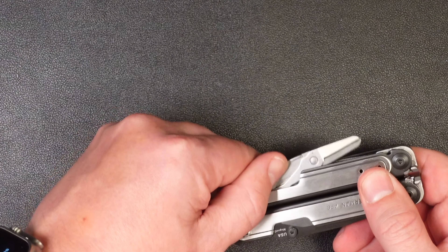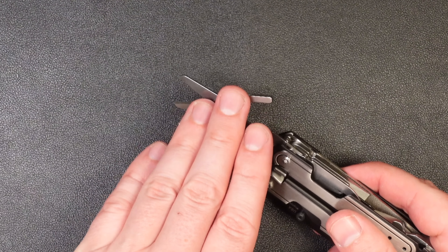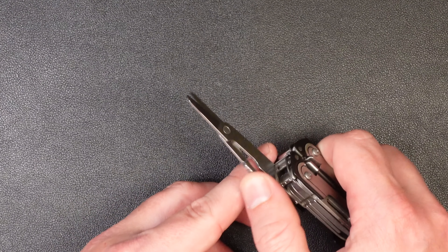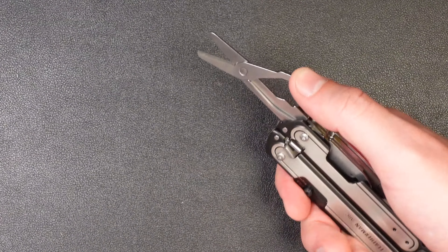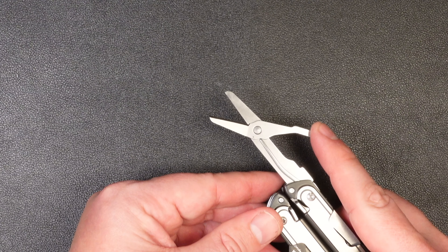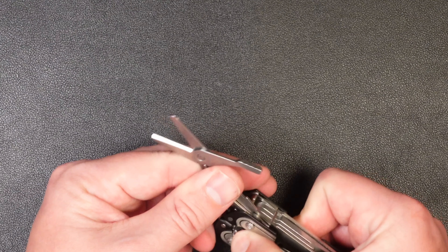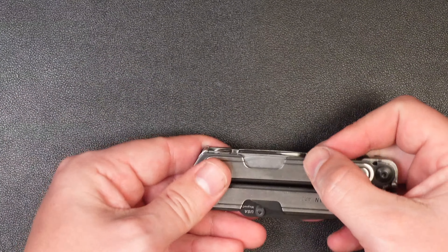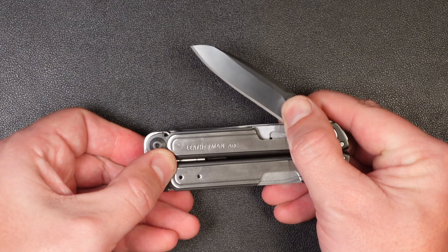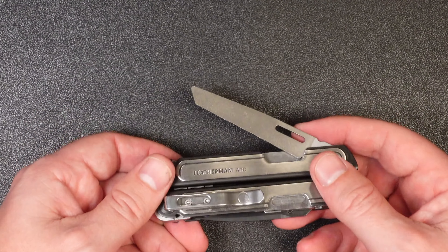The final exterior tool is the scissors. I'll be honest — I kind of wish they had put a serrated edge blade here instead, but that's just my personal preference. I know a lot of people really like the Leatherman scissors, and these are a really good pair — nice and snappy with a spring that works well. They're a little bit bigger than the Wave scissors but not nearly as chunky as the Leatherman Surge scissors. It's a nice compromise for this size of multi-tool, and they're right on the outside, super easy to access, unlike the Wave where you had to open the tool.